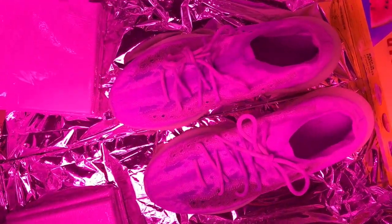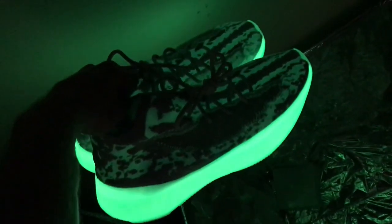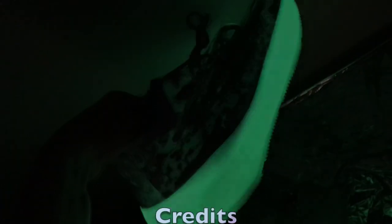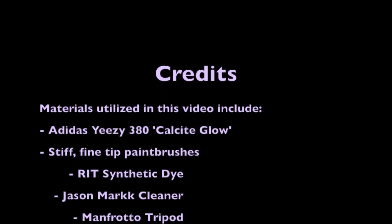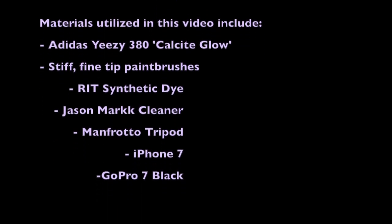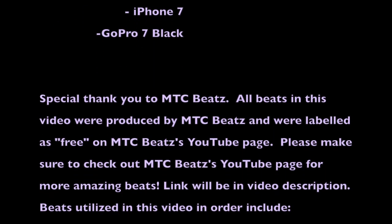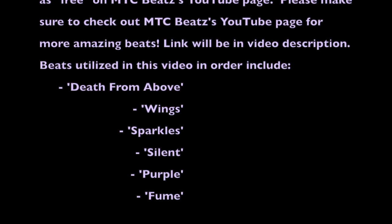Look at that — like nothing even happened to them. That about does it for my dye of these Yeezy 380 Calcite Glows. It was a really fun process and I really enjoyed my first customization. I'm even more happy that I did not mess up this pair of kicks. I can't wait to put them on feet — you'll just have to wait to see what it looks like in the near future.